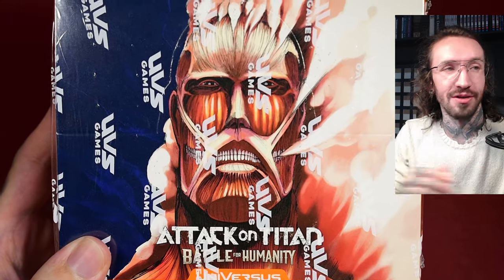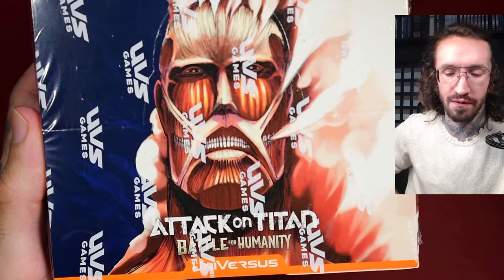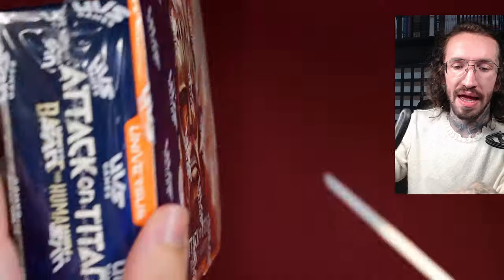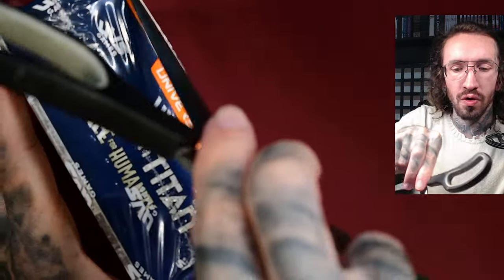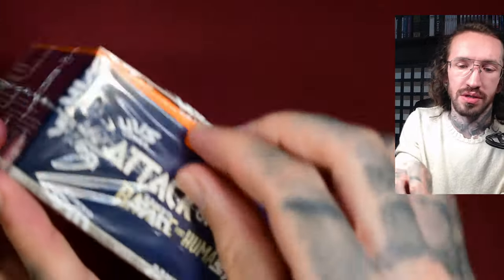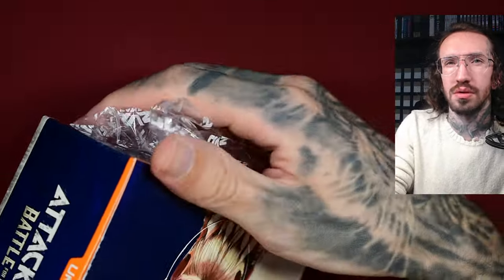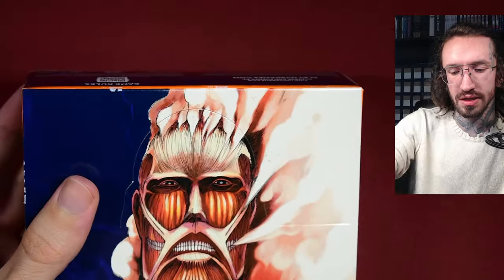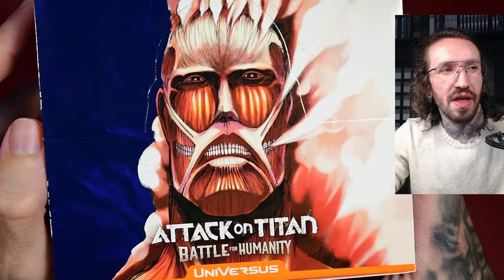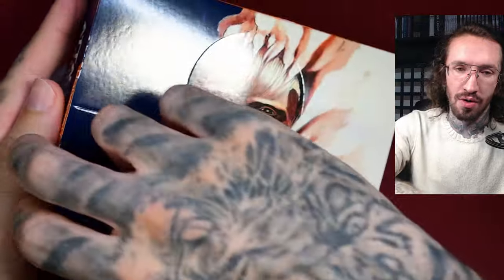Hello and welcome to another unboxing on my channel. Today we have Attack on Titan: Battle for Humanity from Universes. In the past I have only opened My Hero Academia from Universes and I was underwhelmed. I think they mostly used screenshots from the anime, similar to Weiss Schwarz. But then I saw what they have done with Attack on Titan and Universes and I was like, oh my god.